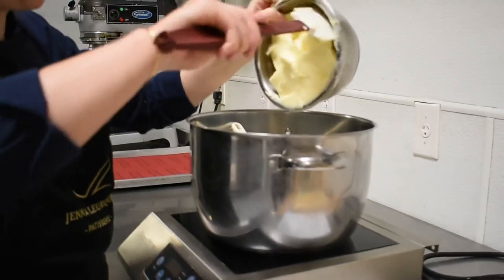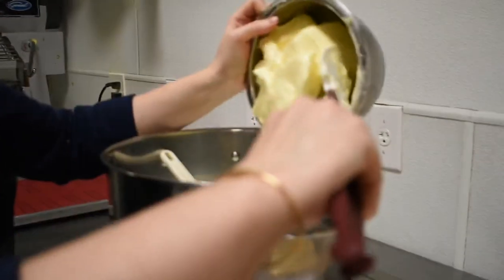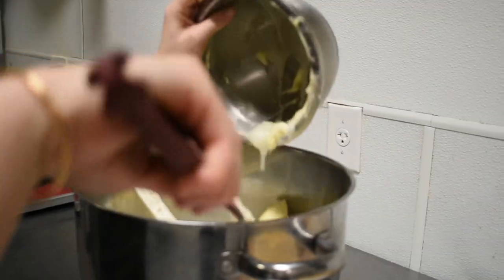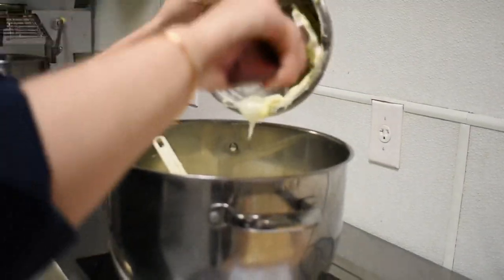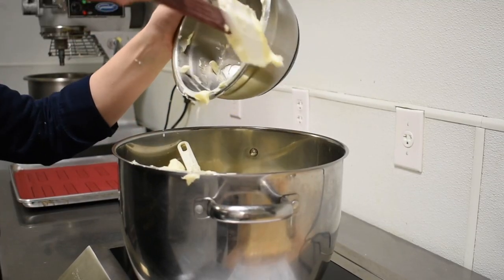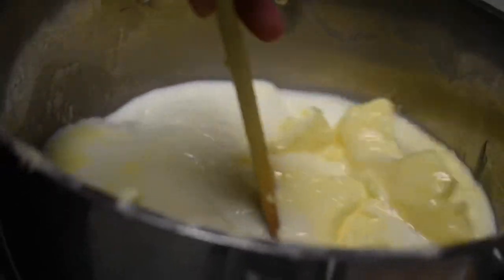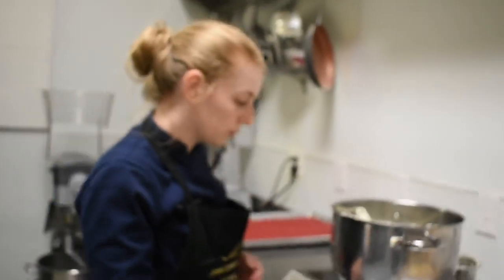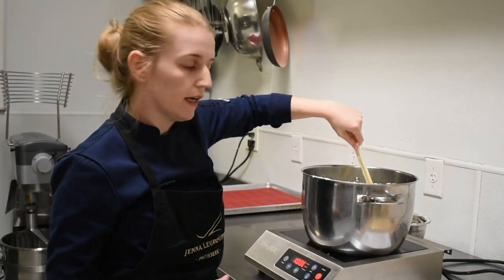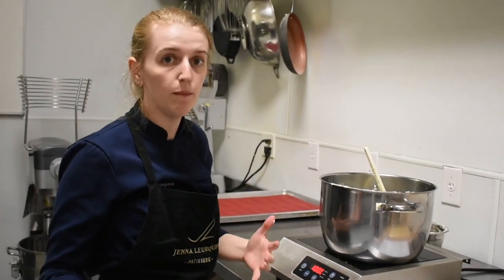In this pot I have butter. Trimoline is a sort of inverted sugar — it's kind of pasty. Not only does it sweeten slightly, it also preserves the dough a lot better. Those are all my ingredients. I'll get started by bringing it to medium heat, which will allow the butter and trimoline to melt. Once it does, we're going to boil it for a heavy boil, just to make sure we evaporate enough liquid content.